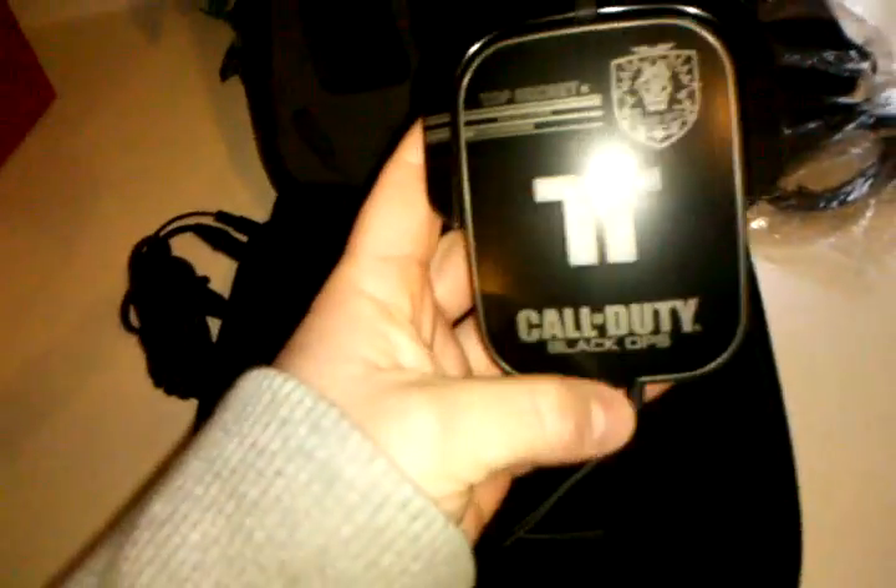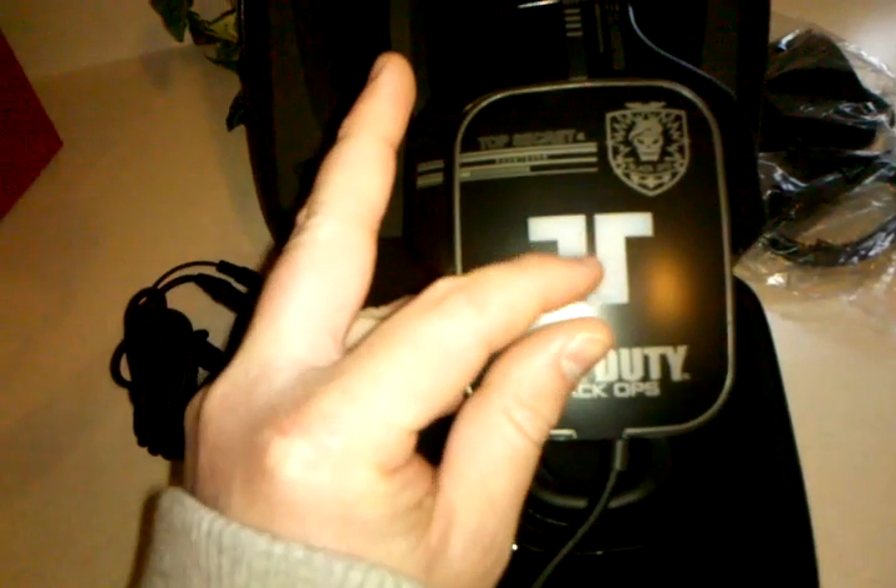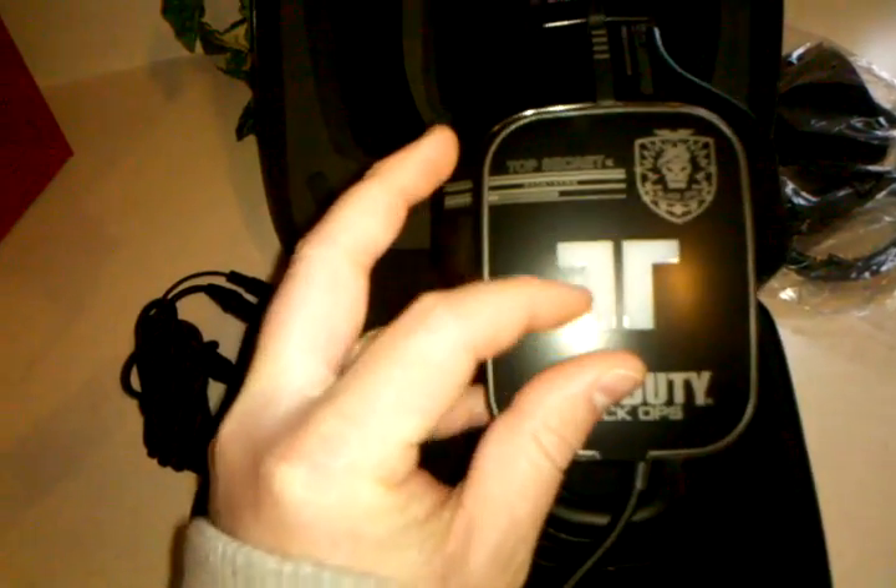I believe those are Velcroed in — you can change those out. Here are the caps; these actually come off. And these are LED lit. Pretty awesome. These pop open. The only bad thing I've heard about these is that these are plastic. Actually my brother's broke right here, but he bought the protection plan through Best Buy and they exchanged them no problem. So I recommend that.